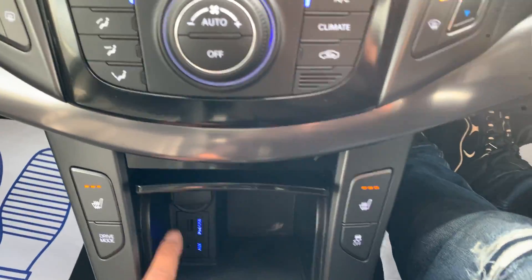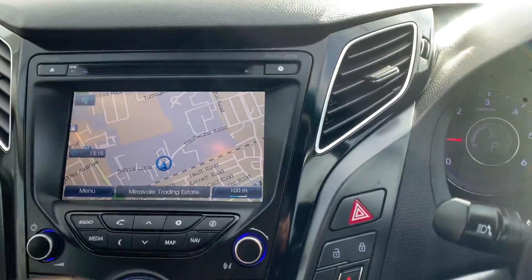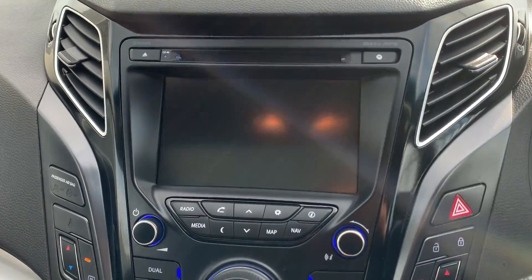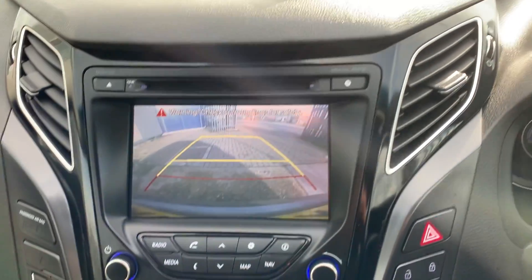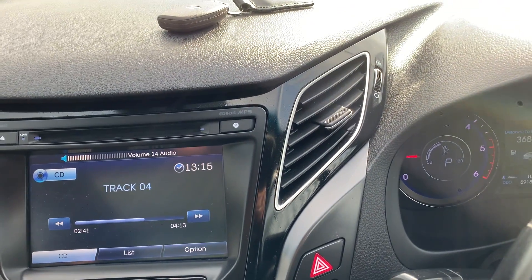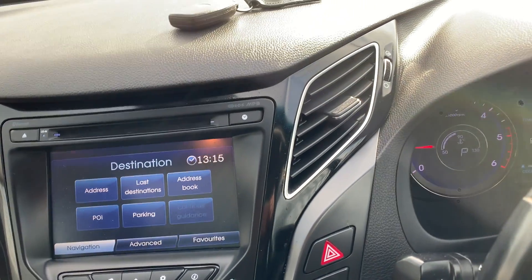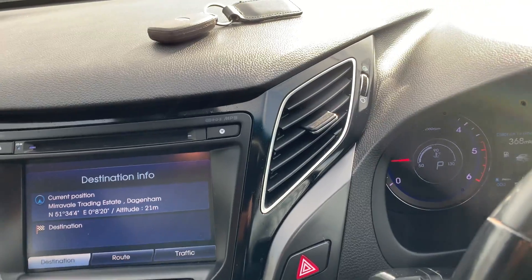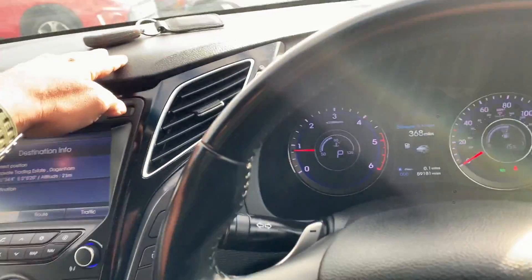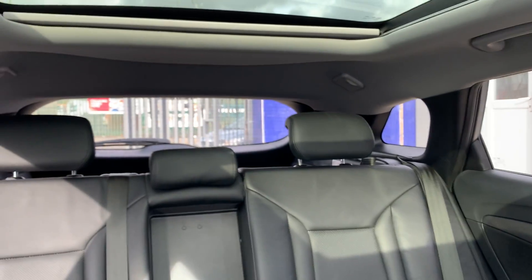Inside you'll find USB connectivity, aux connectivity, heated seats, dual-zone climate control, satellite navigation, and a reverse parking camera. There are lots of media options — CD is playing at the moment — as well as navigation. The car also has keyless entry and an auto-dimming rearview mirror. It's beautiful all across, free from any major wear and tear — as good as new.